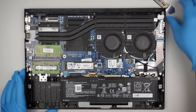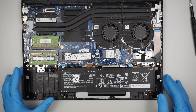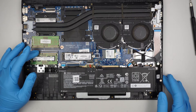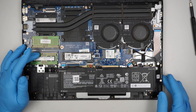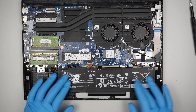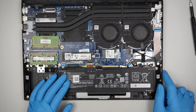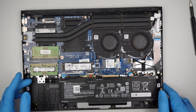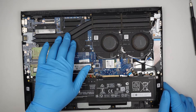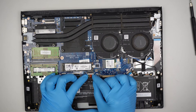At this point you can identify the M.2 SSD slot here. There are two RAM slots with DDR4 — 4 gigs and 4 gigs, so 8 gigs total. Here's the battery, your Wi-Fi card, and two exhaust fans. The heat pipe runs from the graphics card and the CPU.